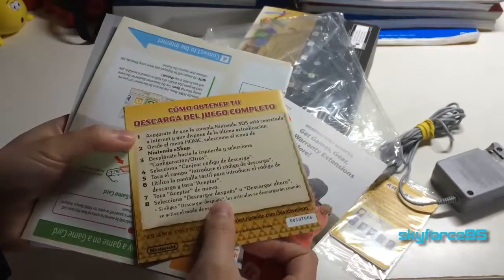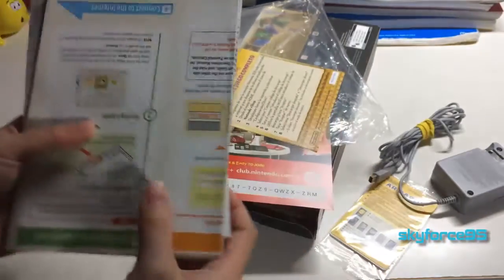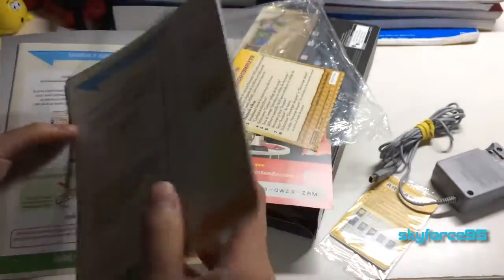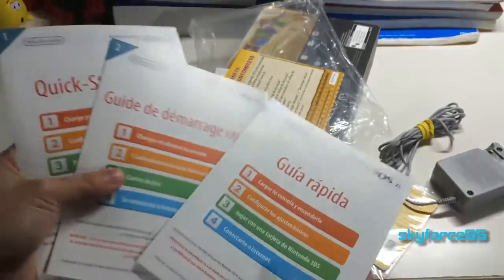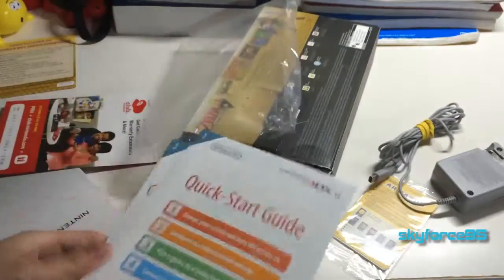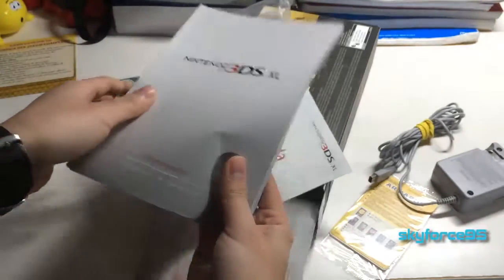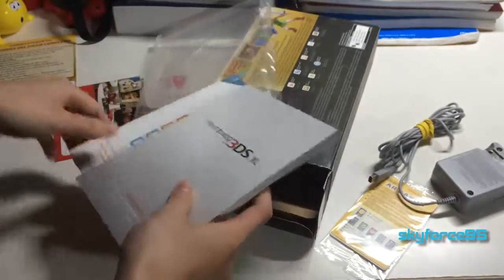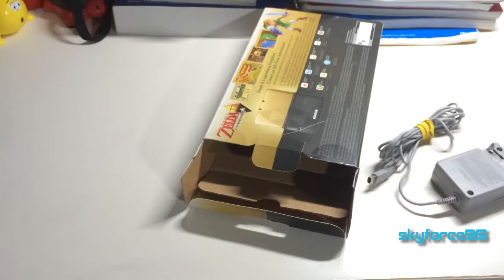Here's the actual game stuff — I'm not going to show you the code in case it's actually usable. And then you've got your usual slew of manuals in different languages, the quick start guide, as well as the very thick user manual for the 3DS XL.